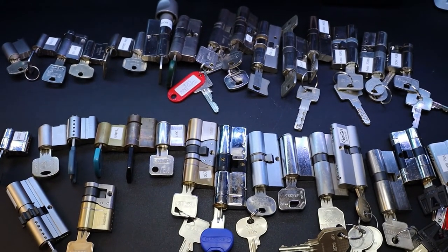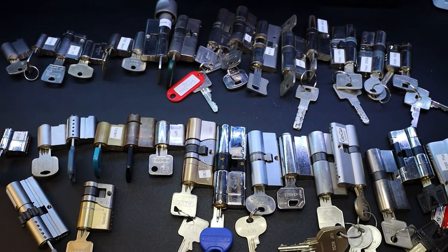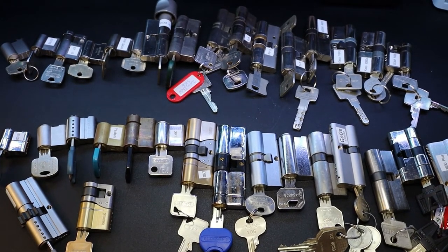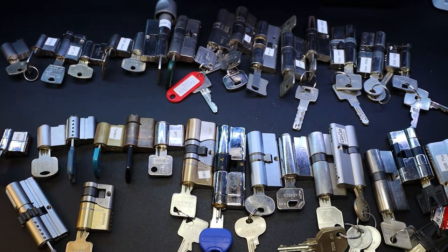And that is it for my video - that is my entire lock collection. If you have any questions about any locks you've seen, feel free to drop questions down in the comments below. Thanks for watching.